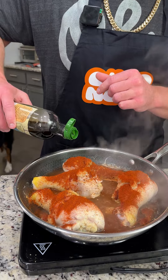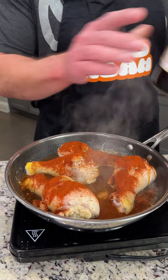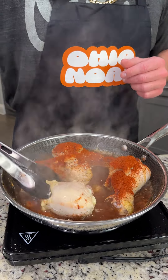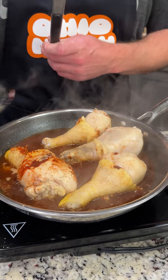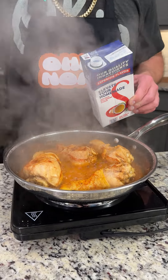We have some soy sauce, so we're going to go ahead and throw a little bit of soy sauce in there, and now we're going to give it a nice little mixy mixy. Coat the chicken with the spices — it's looking amazing. We're going to cover this back up for another five minutes. Okay, it's been five minutes and you look at that, it's starting to look just like we want.